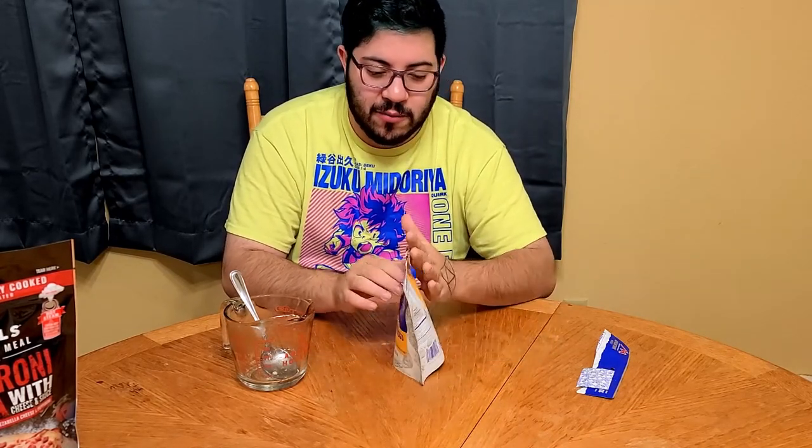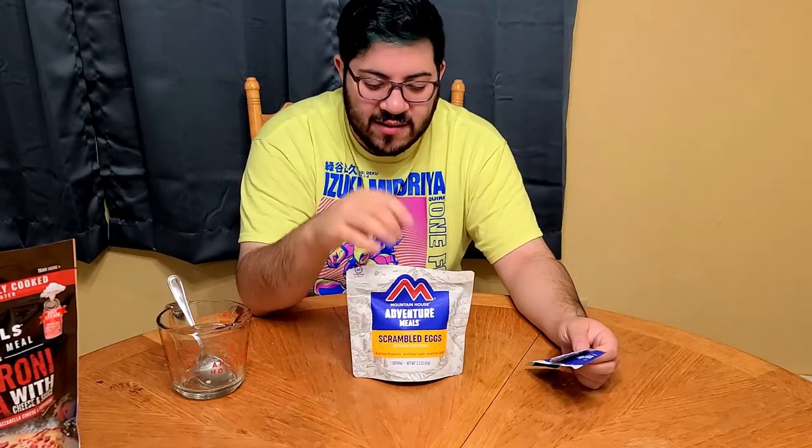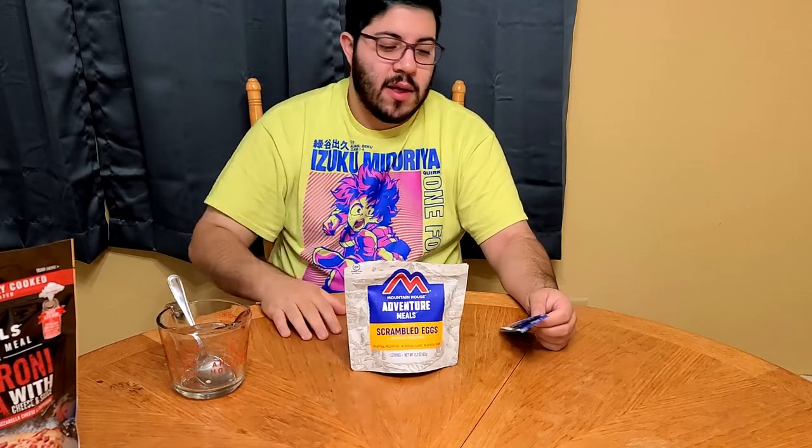Who actually buys these things and uses them on camping trips? I wanna know those people 'cause they're probably living the good life. We just brought a cooler with like lunch meat and sandwiches and those Kool-Aid pouches and stuff like that. We never had all this fancy — I sound like an old person. It's a weird concept to me. I'm gonna let that timer go off and then we'll stir it and let it stand for an additional four minutes, then carefully drain excess water from the pouch. It's gonna be a few minutes — I'm gonna go get something to drink.